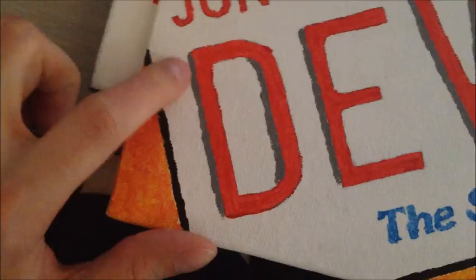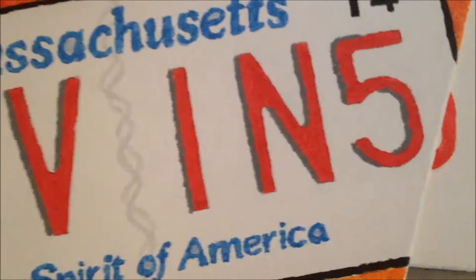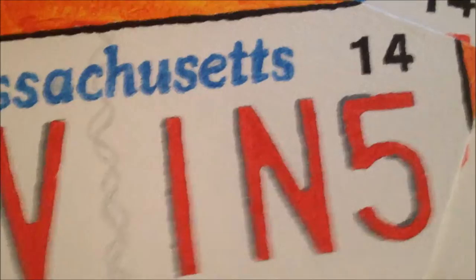I actually made a test one before on a flat piece of canvas to see how it would turn out, and I added some gray shading to give it a little bit of depth. I kind of like that and I'm thinking about adding that on this one. I didn't add the painted decal up here, so I'm definitely going to add that too. I've just added the shading — on the D, E, V, I, N, and the 5. It's all on the left side of the letters.